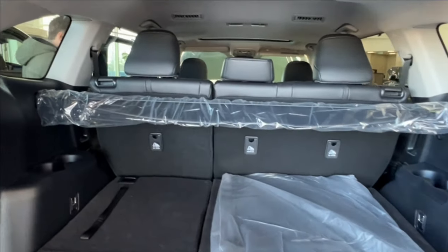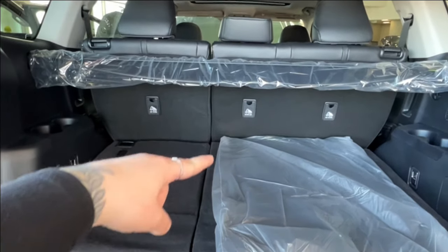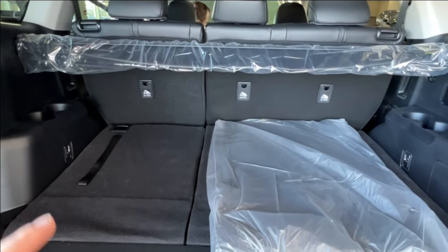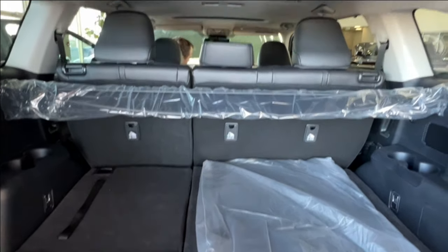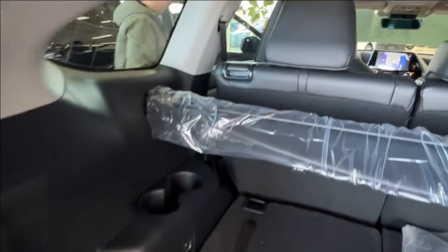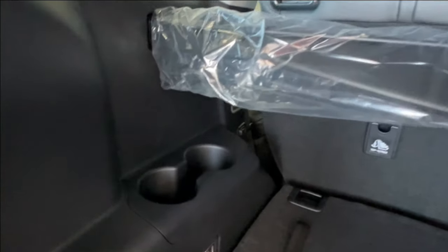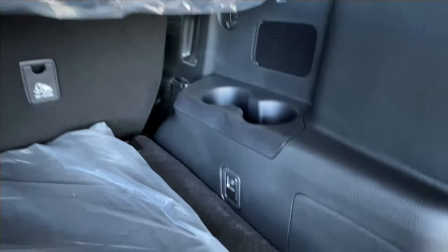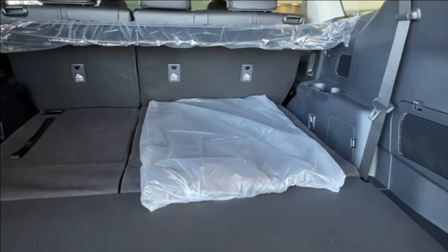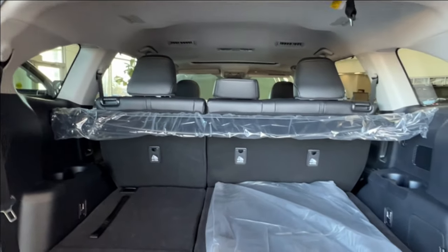Inside we have both a second and a third row of seating. They both have a 60-40 split along the left-hand side, allowing you to lay your seats down flat, such as how we have your third row seating at current. You can do the same with your second row or any one of the four quadrants by releasing the handles on the top outside corners of your seats. Third row seat occupants have plenty of their own cup holder space on the rear sides, and you'll find tie-down hooks in each of the four corners. In the back we have your Highlander carpeted mats in their factory packaging, and across the back is your interior cargo cover.